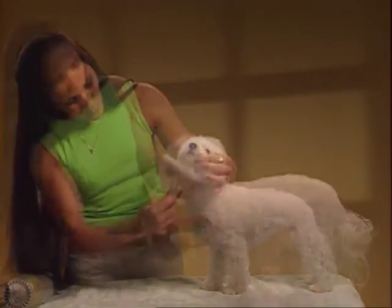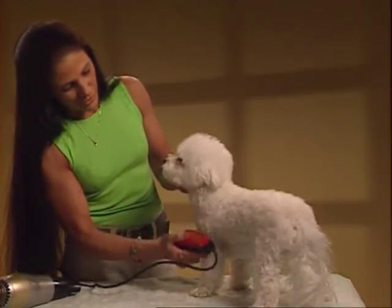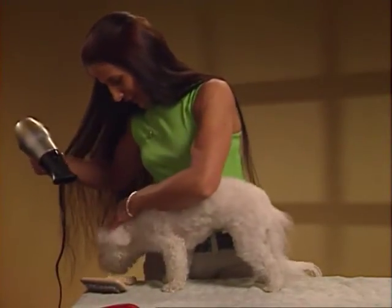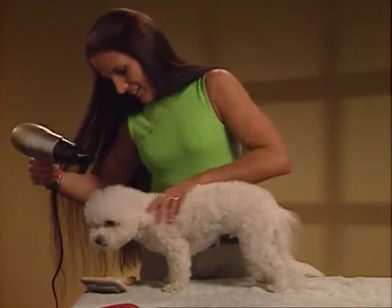To prepare your dog for an electric clipper or hair dryer, turn on the clipper or the hair dryer and hold them near the dog. Show your animal that these tools will not hurt them. Do this a couple of times before bathing and grooming and your dog will accept them.